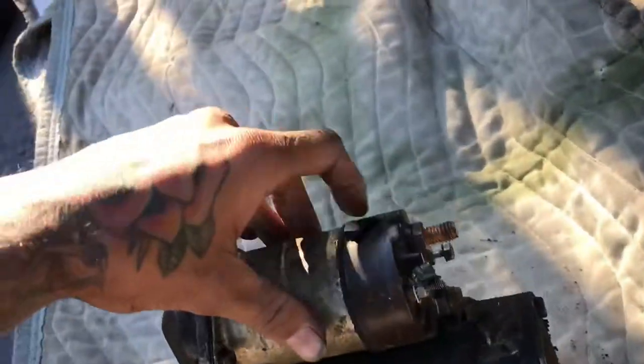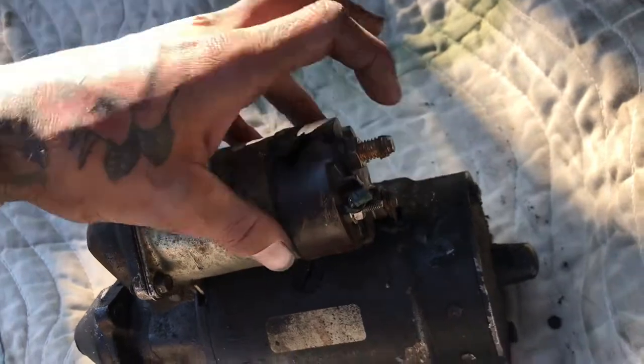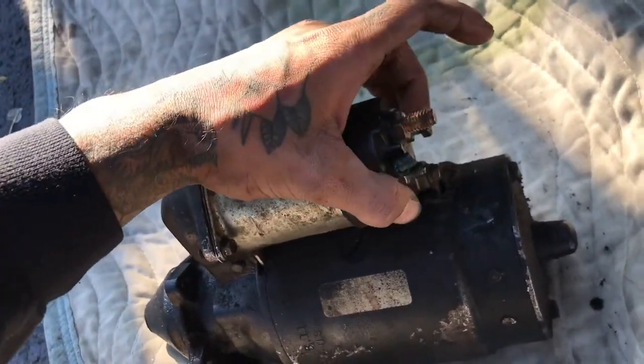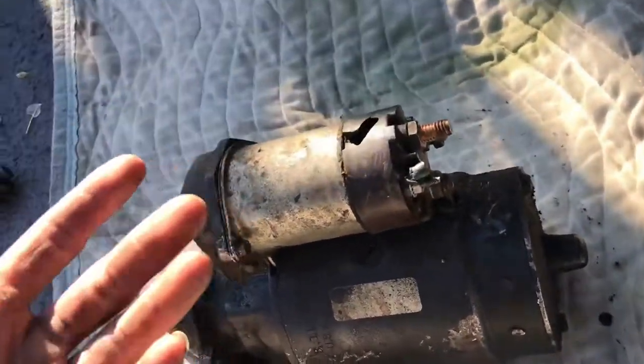These are my connections. This is the power one, and these are two connections. There's a third one here that's not in use, but I don't know what these two are. I'm assuming remote turn-on or ignition switch. I don't know — I just put them where they were.